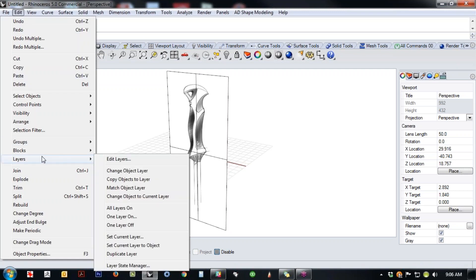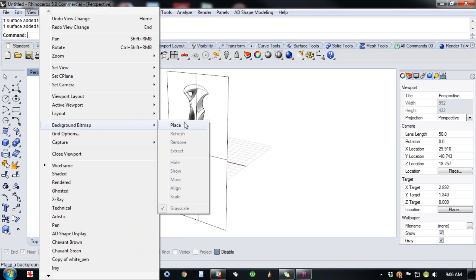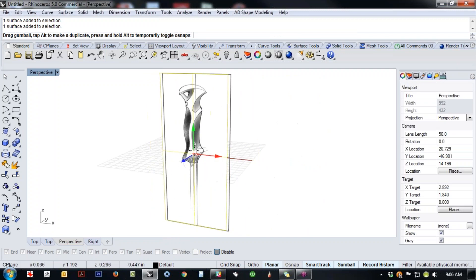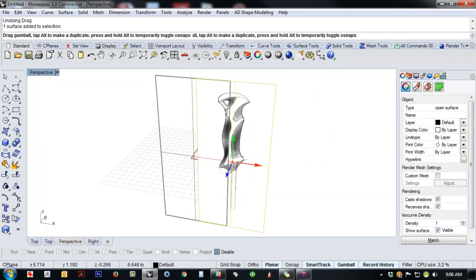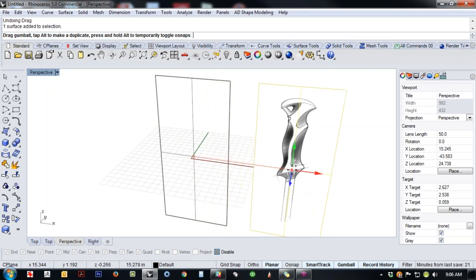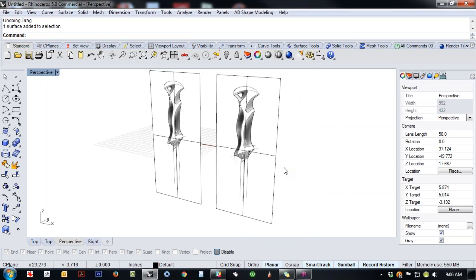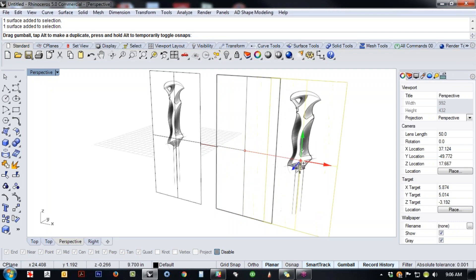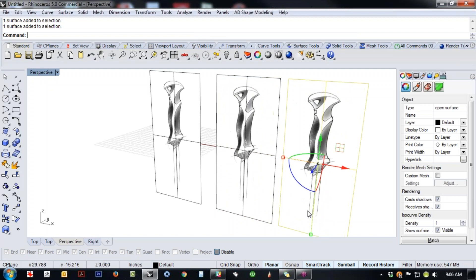Instead of using the menus to edit a background bitmap, you can just edit it directly with Gumball — rotate it, all that kind of stuff. Another cool thing: if you need a second view, you can tap Alt and make a copy by dragging with Gumball. That's one of Gumball's superpowers — if you grab an object, start dragging, then tap Alt, you'll see a little plus sign show up on the cursor and you'll get a copy.